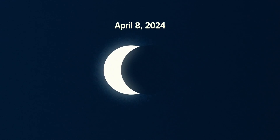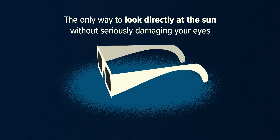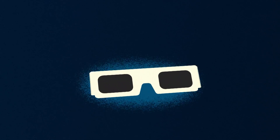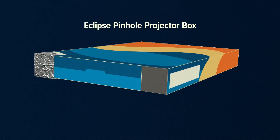Time is running out to get your solar glasses for safe viewing of the Great American Eclipse. Those shades are the only way to look directly at the sun without seriously damaging your eyes. But if you can't get your hands on those, you can make an eclipse pinhole projector box at home, which can be a fun project for the whole family.